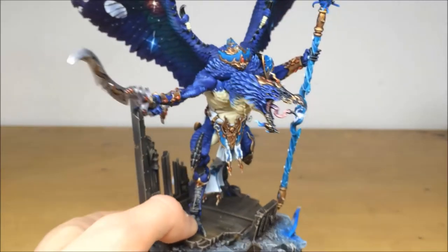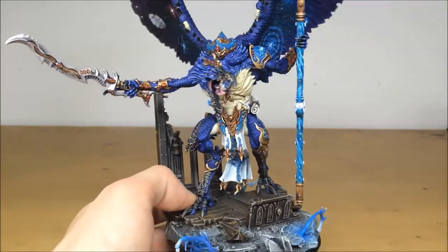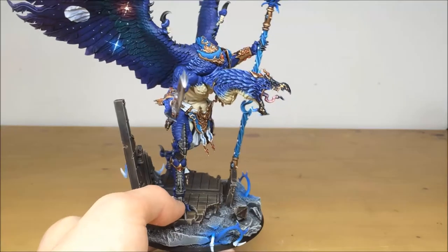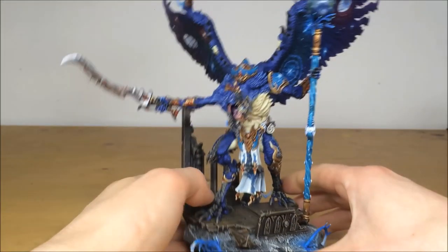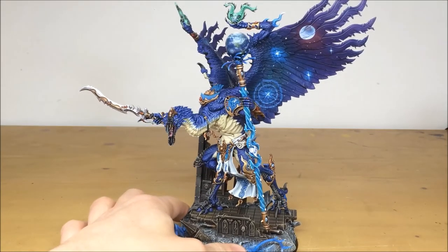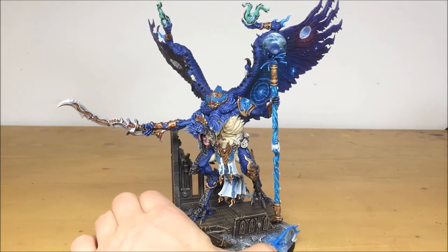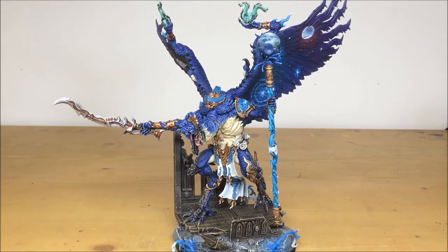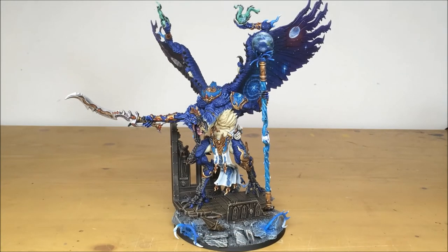If you're thinking of getting one of these models, we really recommend it — they're lovely, and the new GW kits are absolutely brilliant. It's a plastic kit and just brilliant. If you're looking to get a character done, we do specialize in characters — it's something we're very passionate about. We do armies and characters and everything, but when it comes to characters we really go to town on your behalf as a client.